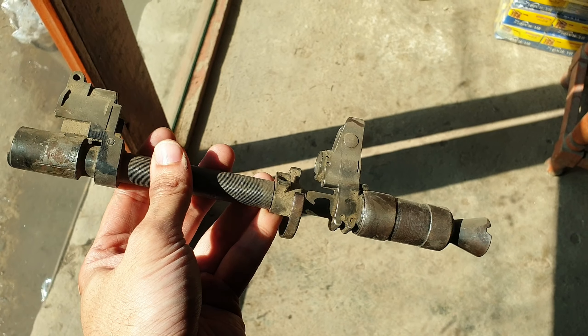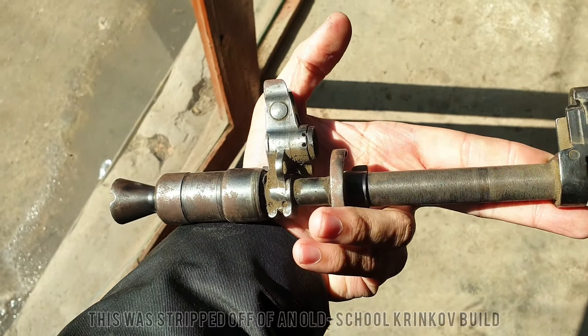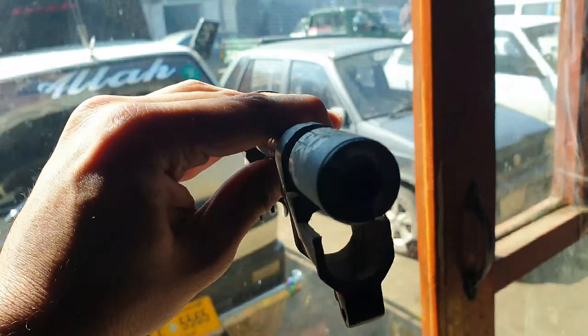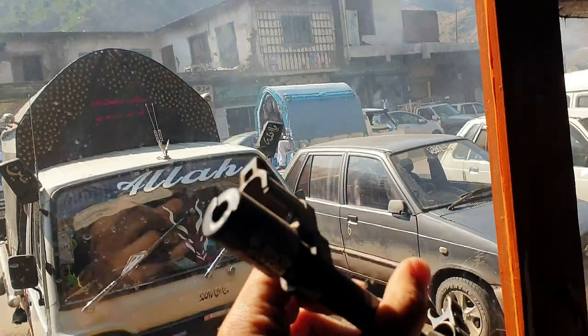What we have here is a locally produced barrel assembly for a local Krinkov build. This would be used on a stamped receiver or an AK cut down and resized. This uses what appears to be an original 5.45 barrel cut to size and then obviously with the local components fitted onto it.